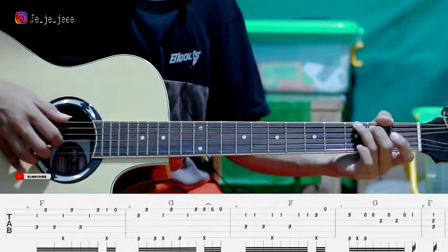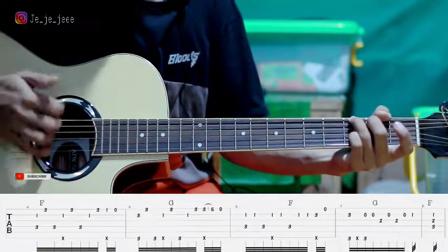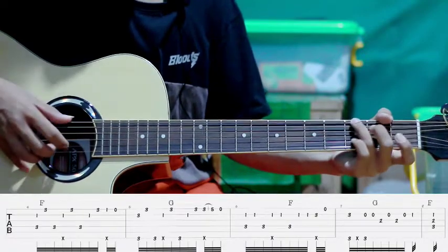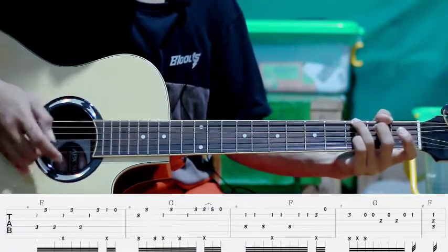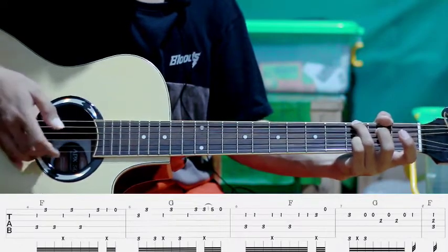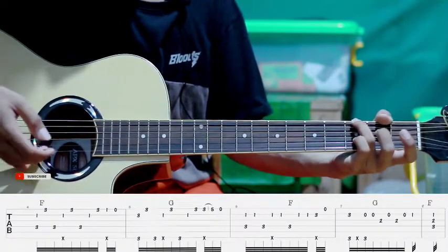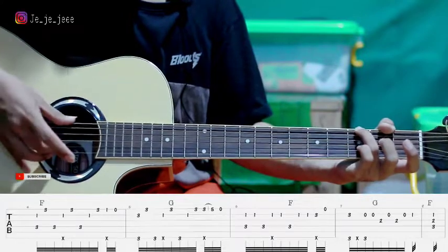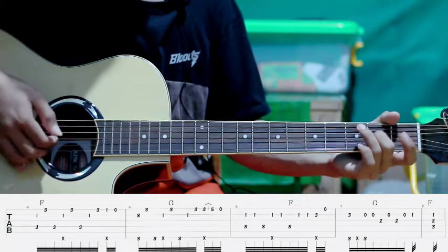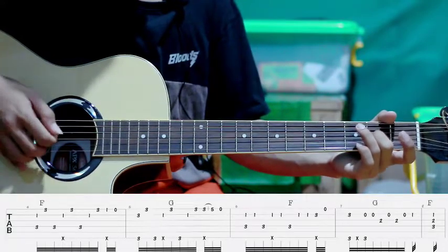Pindah ke G seperti ini. Pertama kita petik senar kedua flat ketiga sama senar ke enam kita petik bareng, kemudian slap. Terus kita petik senar kedua tanpa kita tekan, petik lagi senar kedua sama enam, jadi gini. Kemudian kita tekan senar ketiga flat kedua, kita petik tiga, dua, tiga, dua, jadi gini.